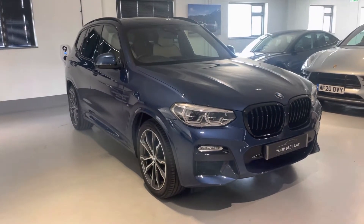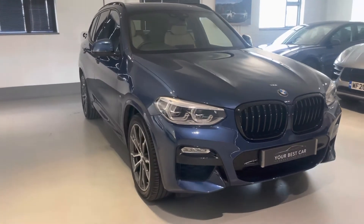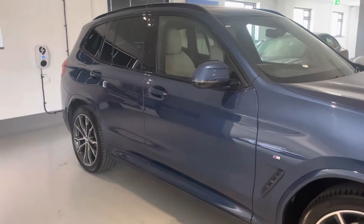Hello and welcome to Your Best Car and welcome to the walk around video of this 2019 BMW X3. This one is finished in photonic blue with the Oyster Dakota leather, and I'm going to talk you around all the options which it's got and exactly what we can do to assist you.